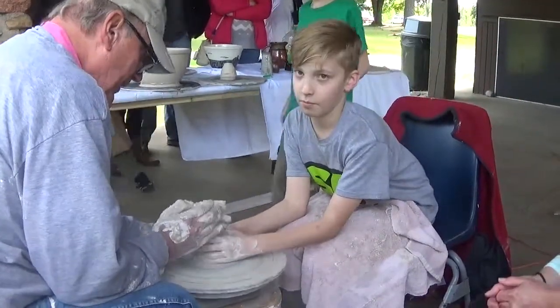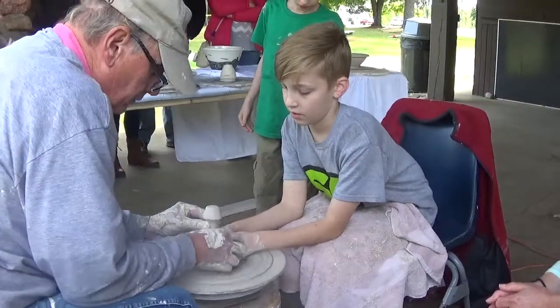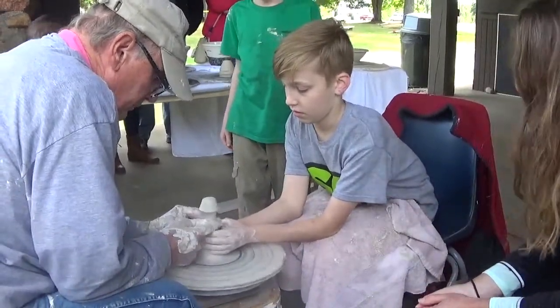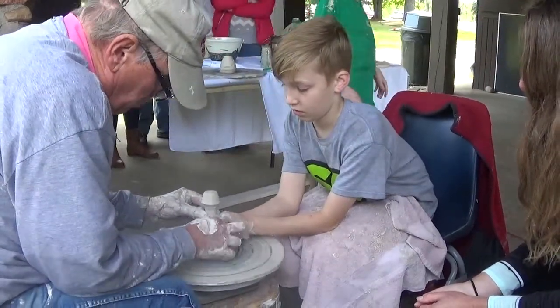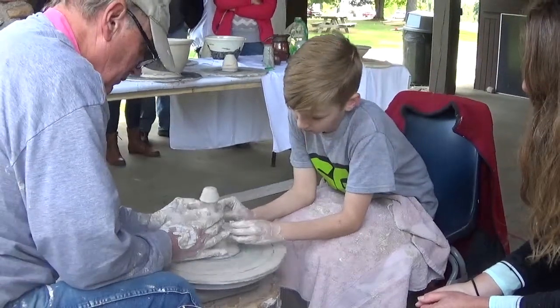There you go. You want to make a lamp? He said it looks like a lamp. Squeeze it a little here. Christian, pay attention. Squeeze it. Okay, not hard. Let's see. Pull away. We're starting to make the handle part. Right?